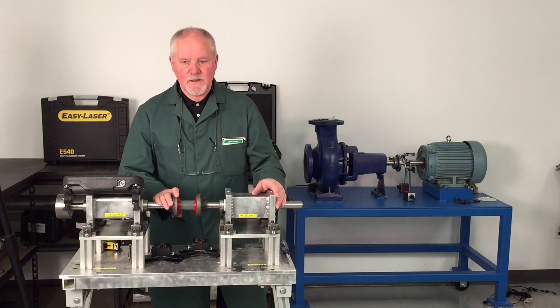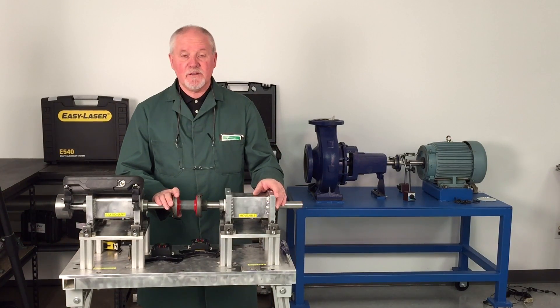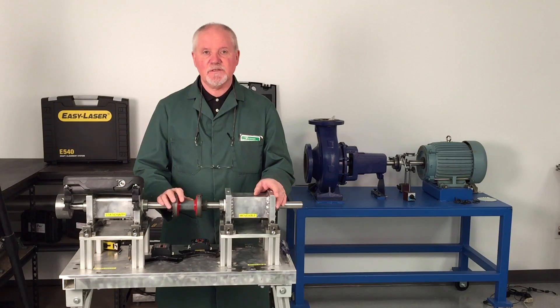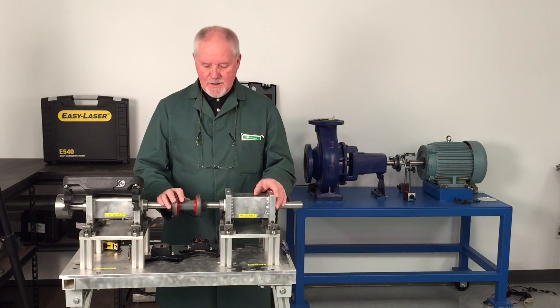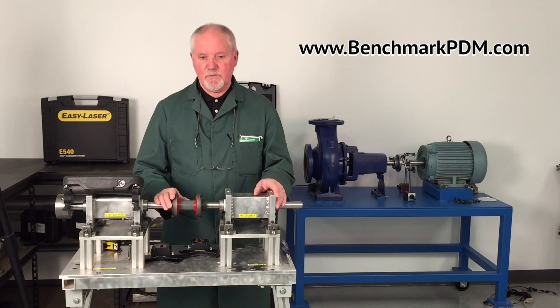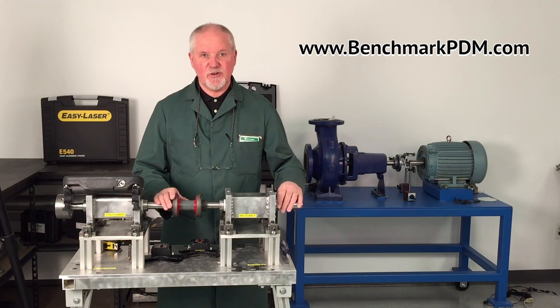Hello, my name is John Lambert. I'm with Benchmark and we are the Canadian National distributor of EasyLaser, which includes digital belt alignment, shaft alignment that I'm going to demonstrate now, as well as geometric measurement. If you want to see more of us, please go to our website at www.benchmarkpdm.com. PDM stands for precision driven maintenance, which I think we should all aspire to when doing machinery installation.